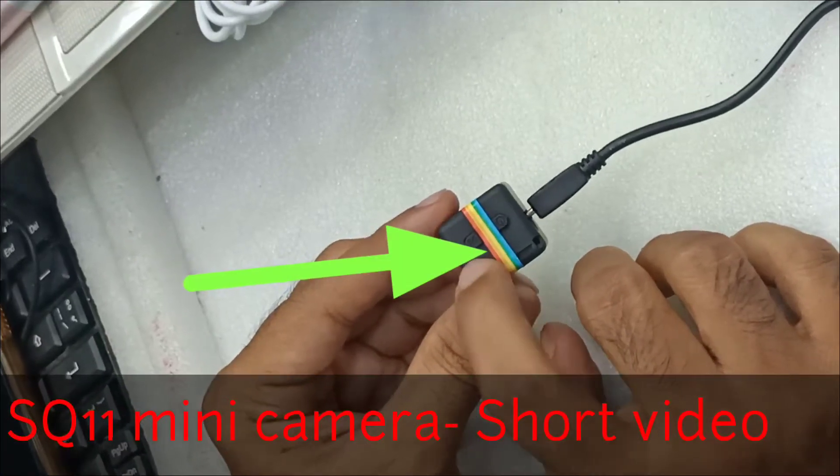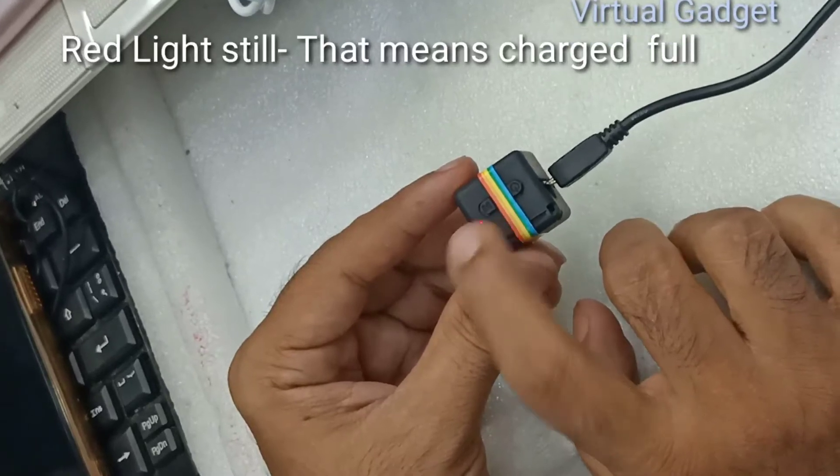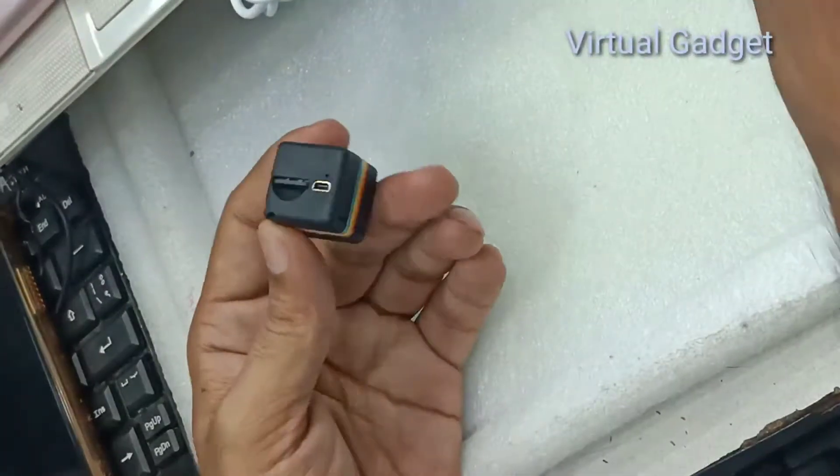This temperature has a red color, especially when burning its fire. This means the charge is full. Let's try it again.